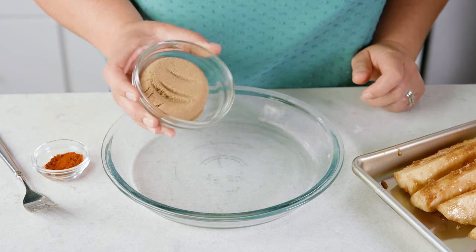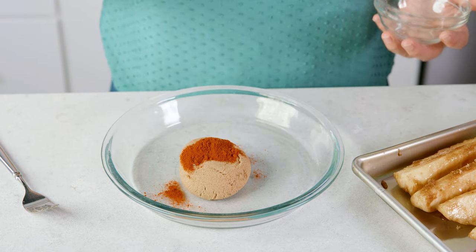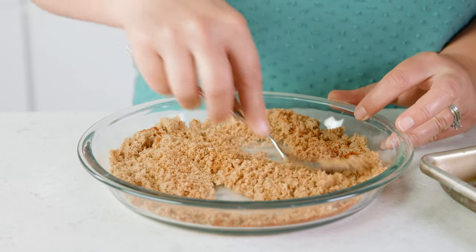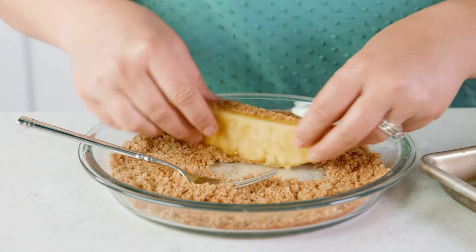For a spicy-sweet coating, add into a bowl 1½ cups of brown sugar and 1 to 2 teaspoons of cayenne pepper, depending on the spice level that you prefer. Mix those together, and then coat the spears the same way as the last. The pineapple is super juicy, so that coating sticks to it with ease.